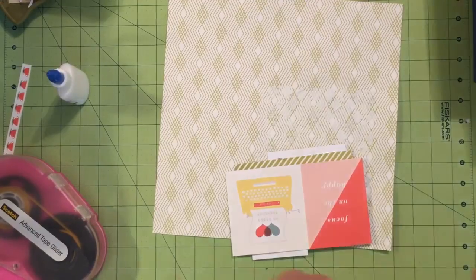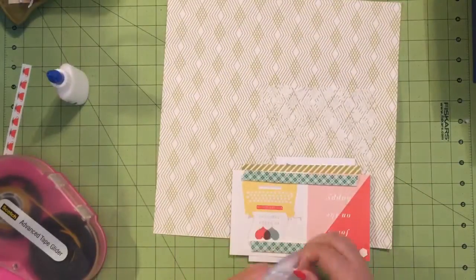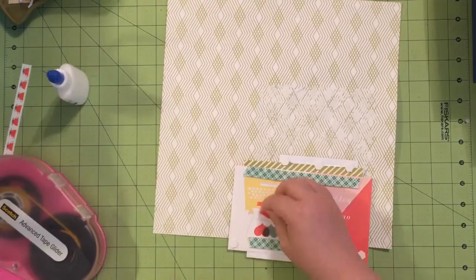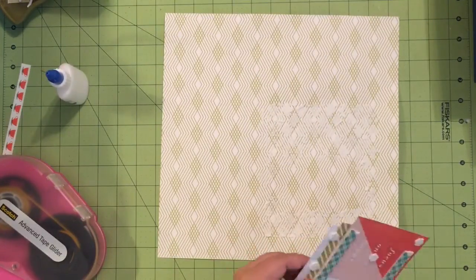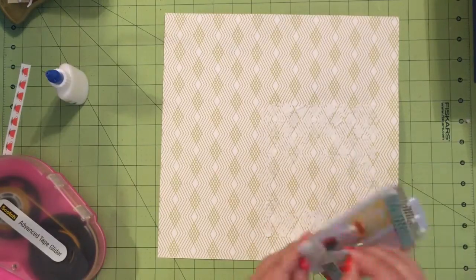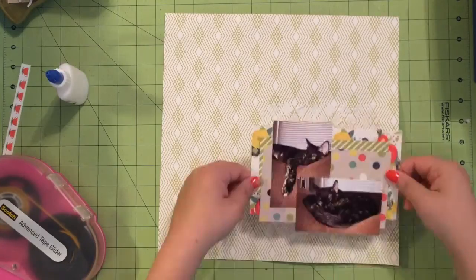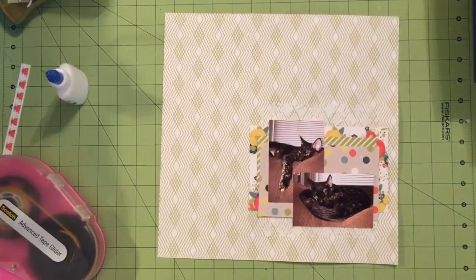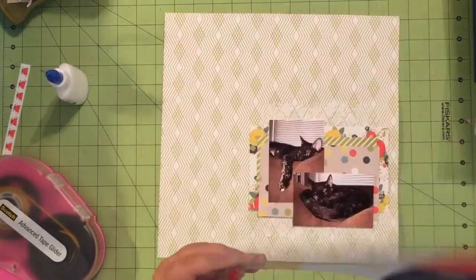I love working with texture paste but one thing about it is it does not work with my ATG stuff. Rachel did not grab enough foam tape and didn't feel like walking across the room to get more, so she just used her Stampin' Up Dimensionals instead. I don't like using the Stampin' Up Dimensionals because they're on the pricey side, so I don't like using that many of them — but my laziness won in that battle.